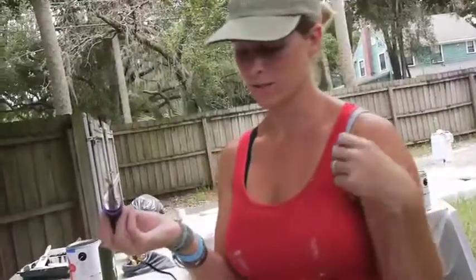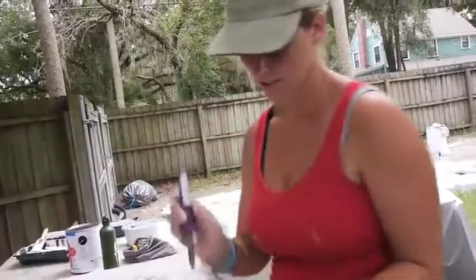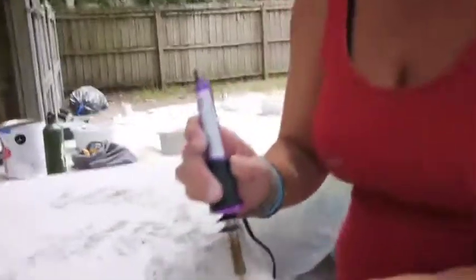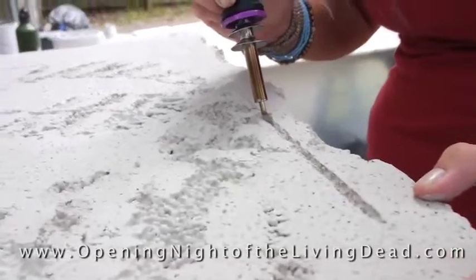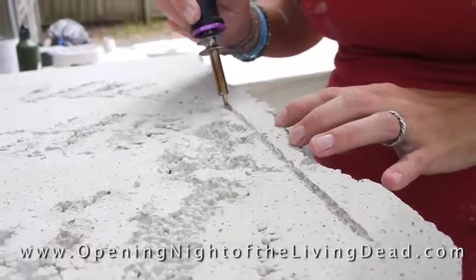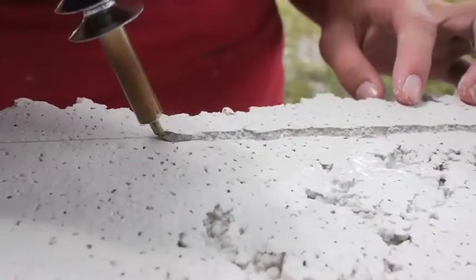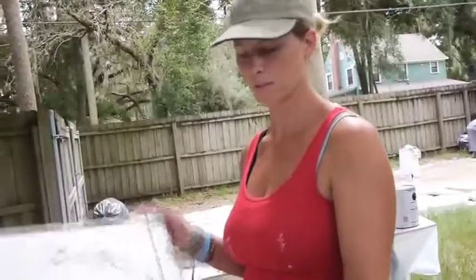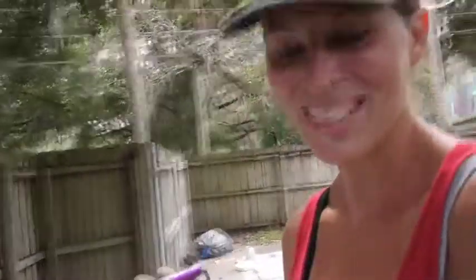This is a wood burning tool and I am burning in a border on our faux headstones. I just press it right here and it burns really quick and really easily. I'm going to vary it a little bit so it coordinates with the aged effect of this stone. That's the little border — it burns in really easily and the paint sort of pushes into the groove, so we won't need to do too much touch-up, but it works really well.